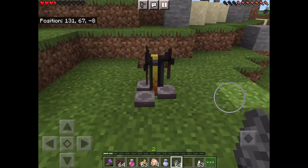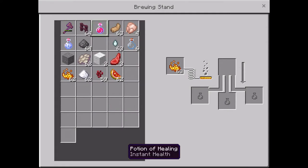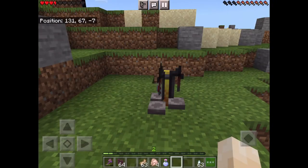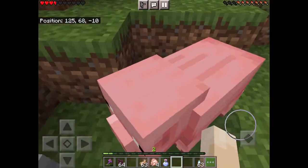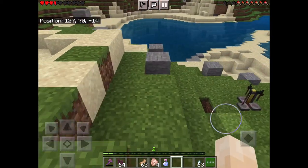Quick video on how to make a splash potion. You're gonna have to get a potion that's drinkable — like the healing potion we made last time. Just put gunpowder on any potion that's drinkable.